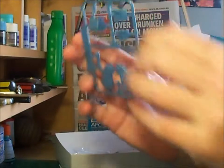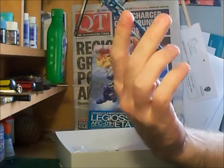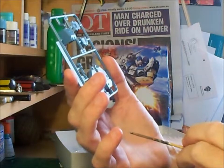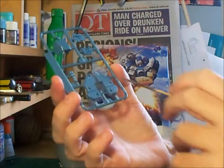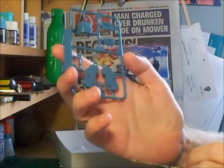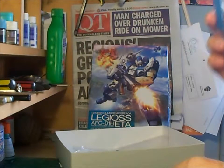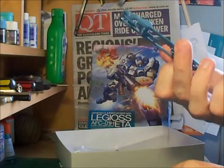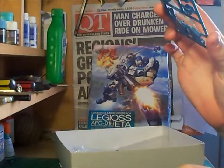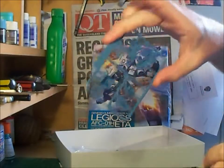I'd throw in a word of caution here — some of the engraved detail may disappear if you're a bit heavy-handed with applying your primer coats or paint. On other parts, there are no pin marks on any major surface, except for inside surfaces that you won't see anyway.